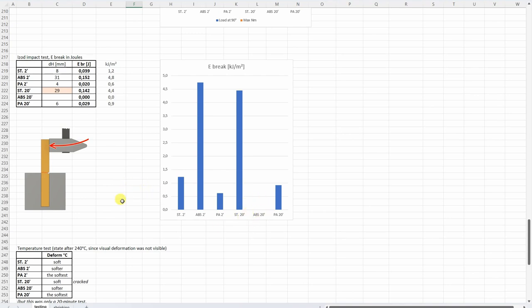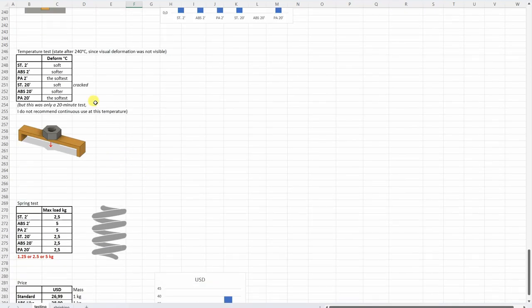Unfortunately I don't have the ABS 20-minute test object — one was missing in the package. For the temperature test, I couldn't really record the temperature of the start deformation. The oven was heated up to 240 degrees Celsius, and when I opened it I could see they are soft, but they didn't start deforming under the M10 nut. The nylon-like was the softest between the three, and the standard was the best. But the 20-minute versions cracked because they have a lot of internal stress — they cracked only under the effect of temperature.